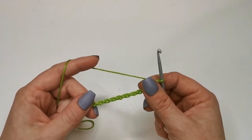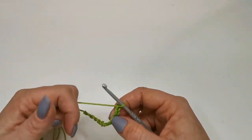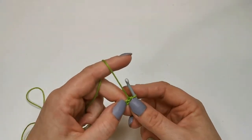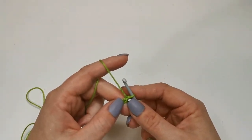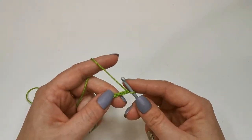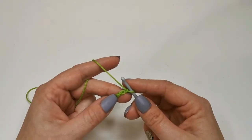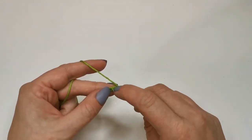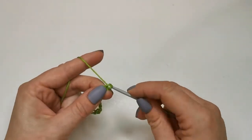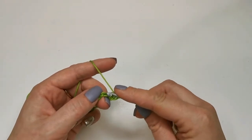We're going to work into the bumps. If you're finding that a little bit difficult, don't worry too much — you can just work into the Vs. I'm going to miss my first chain because that's my turning chain — that's the one that gets me up to the right height to work. I'm going to go into the second bump — that's the first, that's the second — and I'm going to go into there and work a double, just completely normal, then into my next bump.